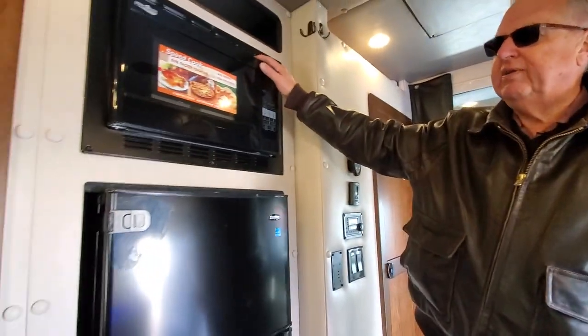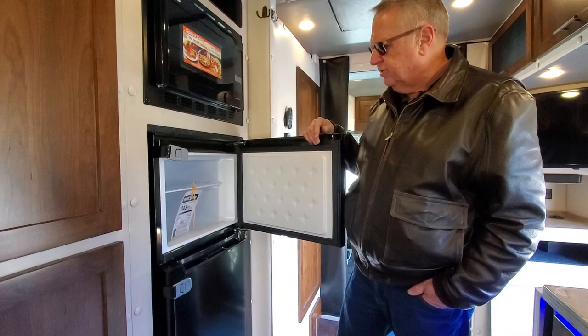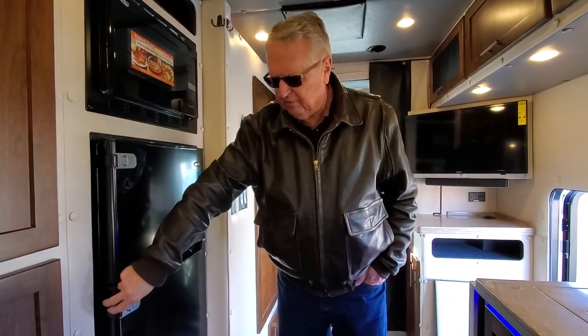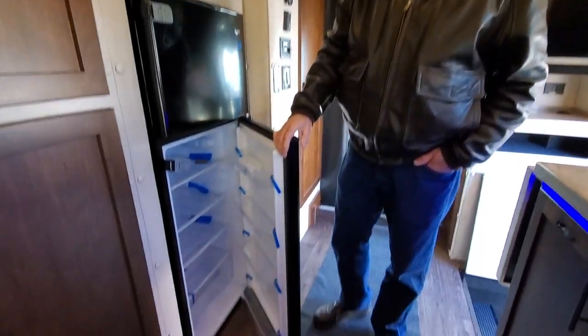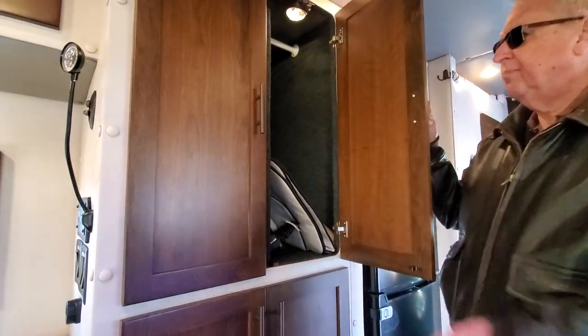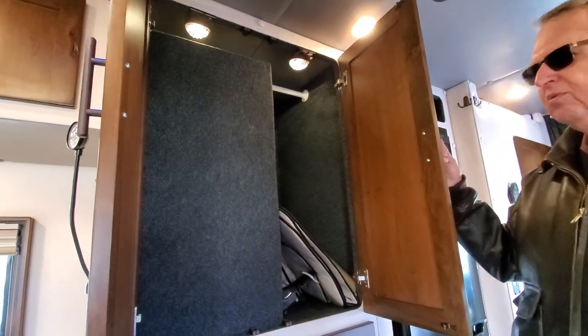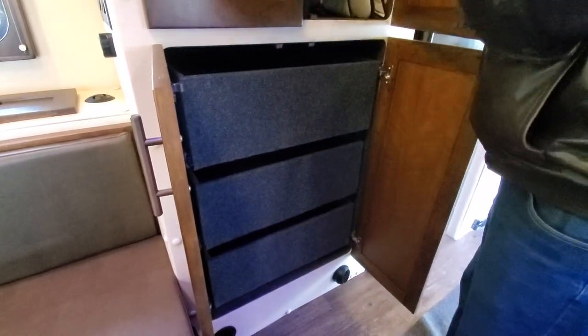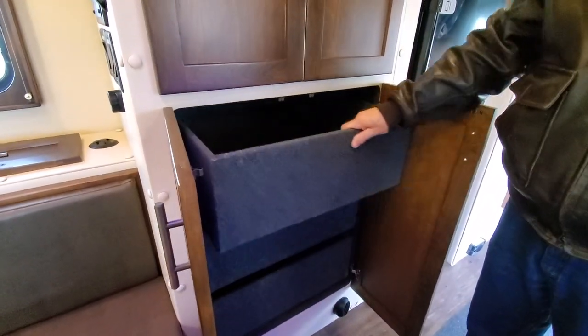We've got the microwave convection oven, and we've got the household-style refrigerator — a 110-volt refrigerator instead of the Norcold that was presenting some challenges. We've got a lot of room and it's a very nice refrigerator. In this particular truck I have put a second water tank in a storage cabinet up top. You do lose some wardrobe space, but I put it there because I personally — and I hear this from a lot of you folks — like the drawers down in the lower cabinet so you can fold your clothes and store them away.